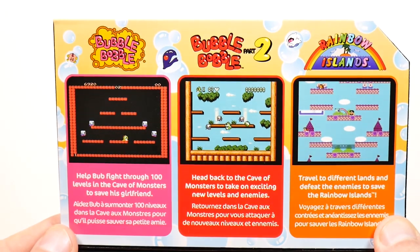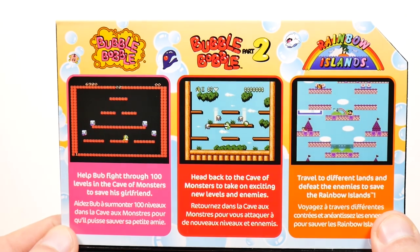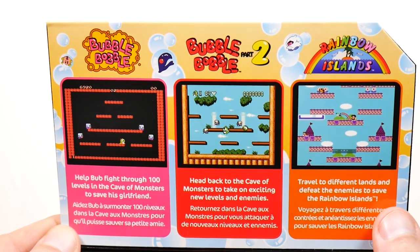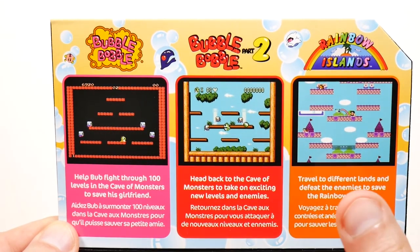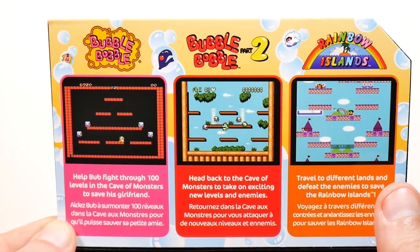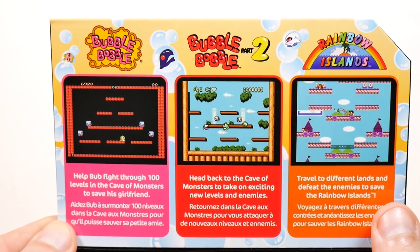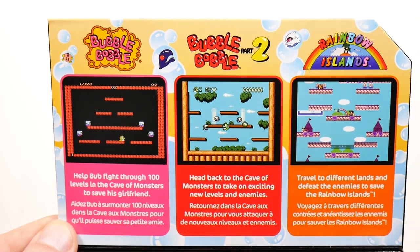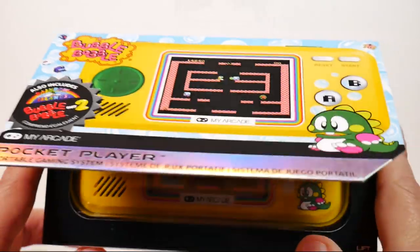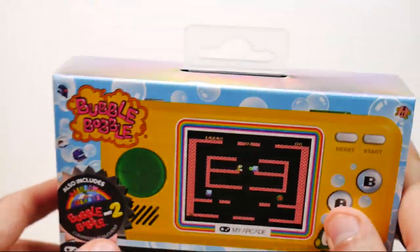I realize that I show a lot of famiclones on this channel and they have like a million games in them, but this is a licensed one. I think if you're going to license something, at least these are three great games to license, even though they're NES versions. I'm pretty sure the NES had great versions of these games, so it's gonna be good — unless the controls let me down.